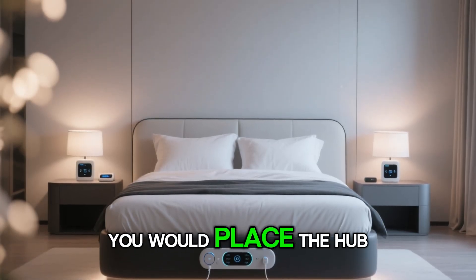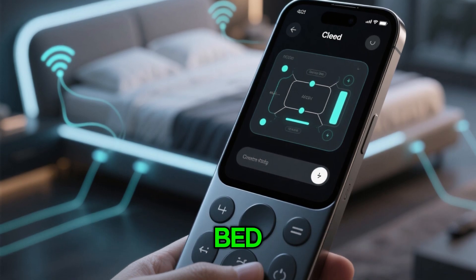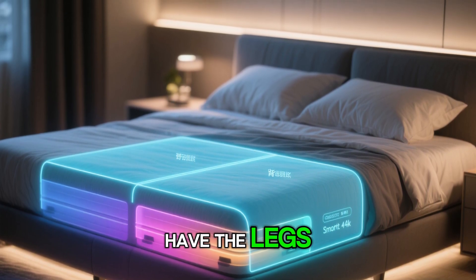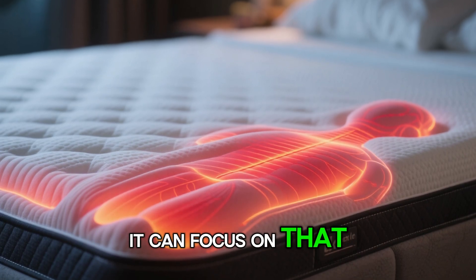If you did have a hub, you would place it on either side of the bed — it communicates wirelessly to all of the components on the bed. Now this is the bed layout. Over here you have the upper back, lower back, and then you have the legs. So if you have any sort of aches and pains or anything like that, it can focus on that area.